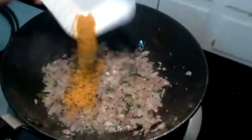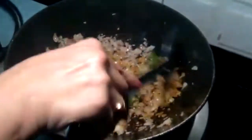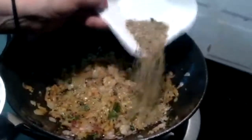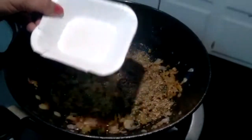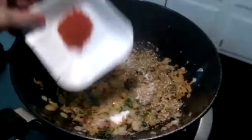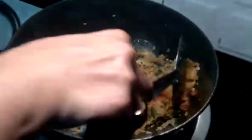After that, add 1 TSP of Haldi Powder and mix it. Let the Haldi cook for a few minutes. Now add Dhaniya Powder or Coriander Powder, salt to taste, and Chilli Powder. Mix the masalas along with the onion and cook them.